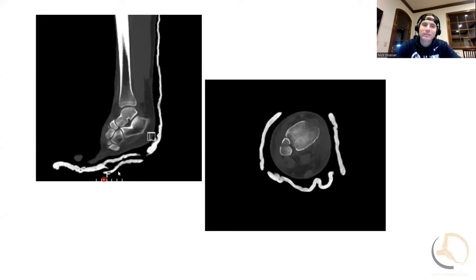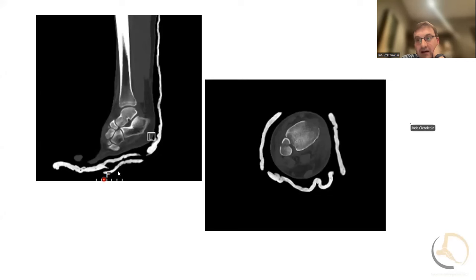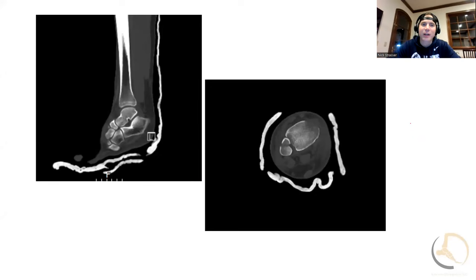Have you ever regretted putting in a syndesmotic screw or flexible fixation? No. Have you ever regretted not putting it in? Yes. As long as you don't malreduce it with your fixation, I've never looked back and wished I hadn't put that screw in. It just sits there and lets the screw break eventually. I'm not saying I fix every ankle fracture with syndesmotic fixation, but if I'm questioning it or seeing subtle instability, I have a pretty low threshold.